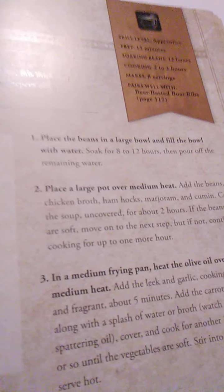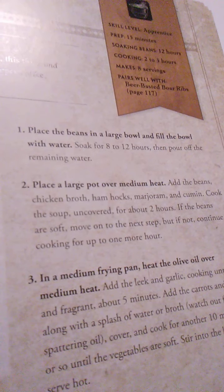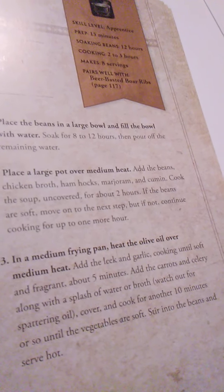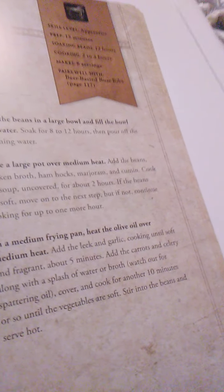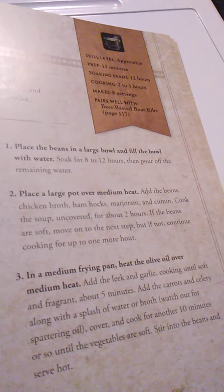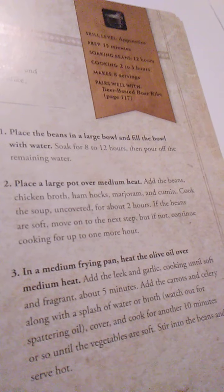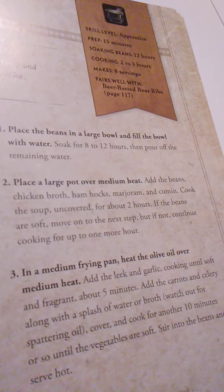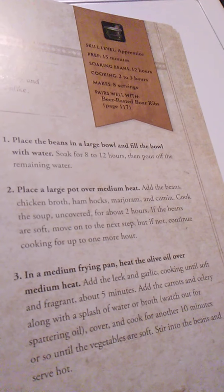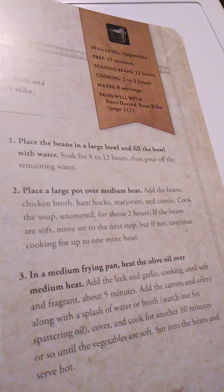What you need: 2 cups mixed dried beans (about 1 pound), 8 cups of chicken broth, 2 smoked ham hocks, 1 teaspoon dried marjoram, 2 tablespoons of cumin, 1 tablespoon of olive oil, 1 leek (white with pale green part, chopped thin), 2 cloves of garlic minced, 2 carrots diced, 1 celery rib diced, and salt and pepper to taste.